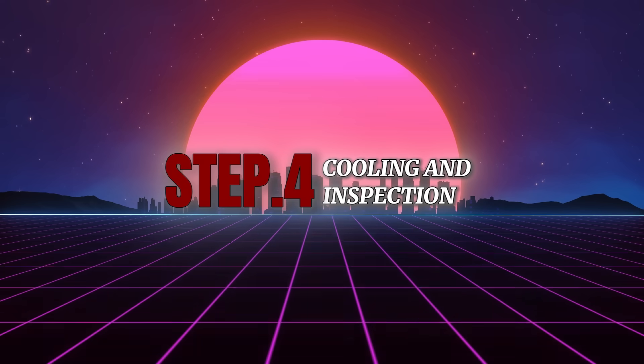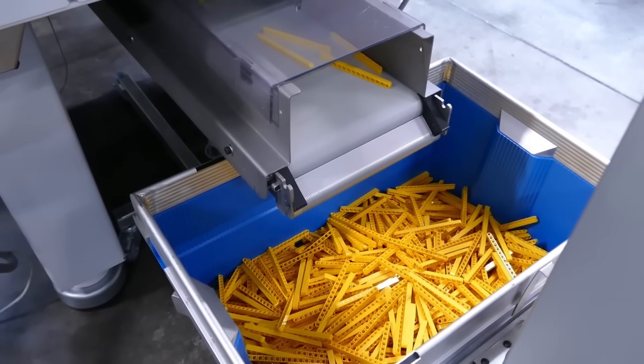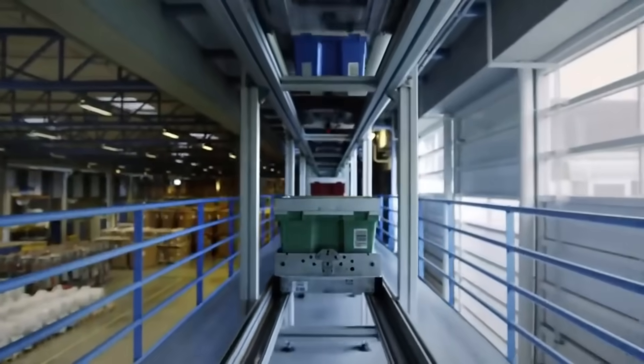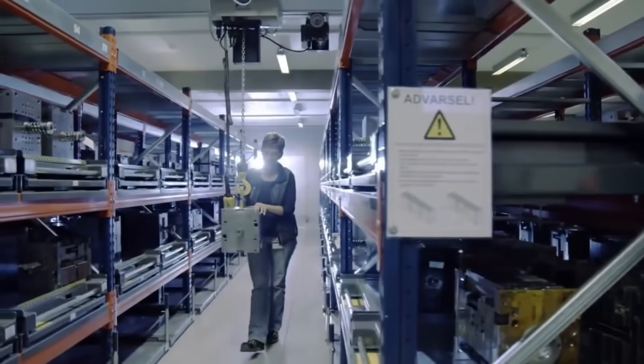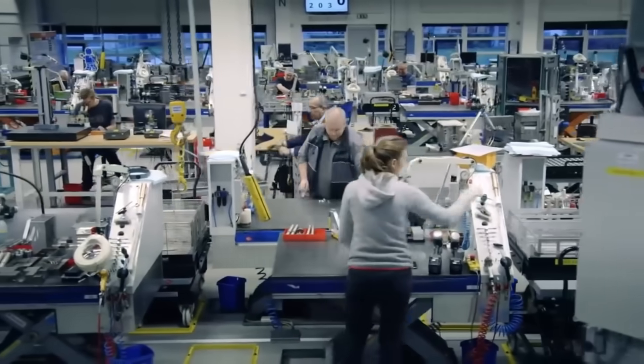Step 4: Cooling and inspection. After being ejected from the molds, the Lego pieces go through a cooling process. Even though they have hardened, the bricks are still slightly warm. This cooling ensures the pieces maintain their shape and size without warping. While this might seem simple, it's another critical step in Lego's pursuit of perfection. Every piece is closely inspected for defects.